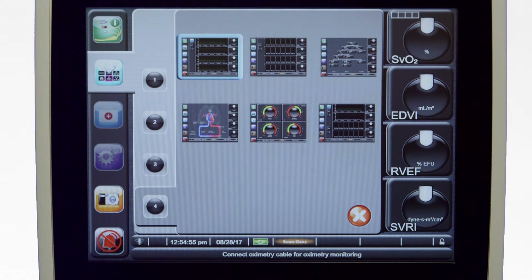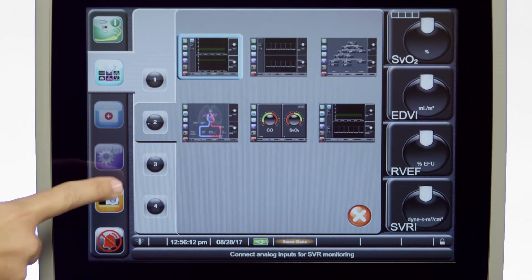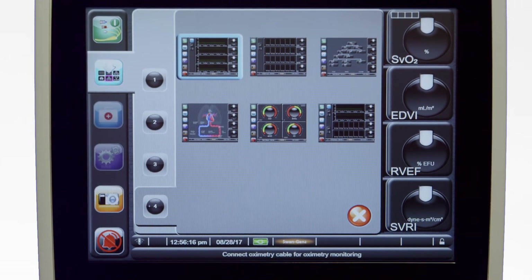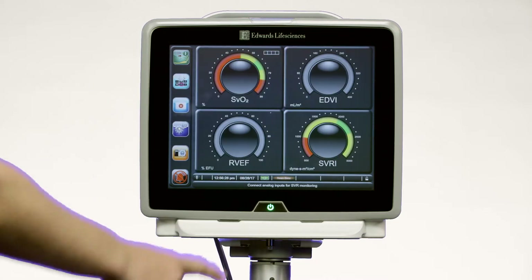Up to four monitored parameters can be displayed on these screens at one time. Touch the circled number 1, 2, 3, or 4 that represents the number of key parameters to be displayed on the monitoring screen, then choose the desired display screen.